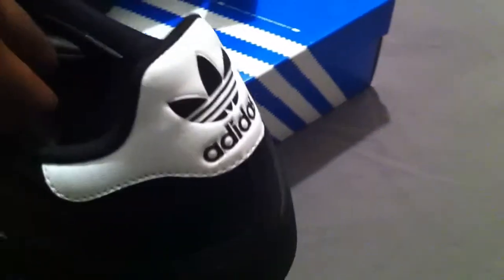Adidas logo right there on the tongue, Adidas on the inside. Turn it around so y'all can get a look — Adidas on the back. It's a classic black shoe with white detail.